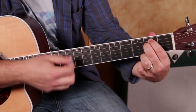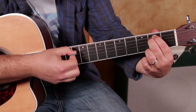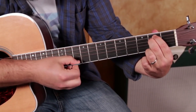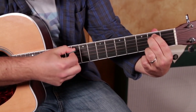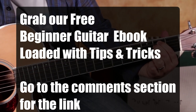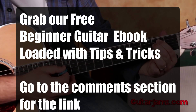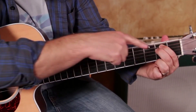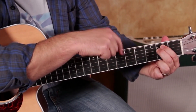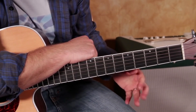You can pluck each note down — that's a good exercise for your pick. That first chord is called E minor. If you strum through and you hear one note that's not ringing out, pick it and then look and see why it's not ringing out. So that's your very first chord.